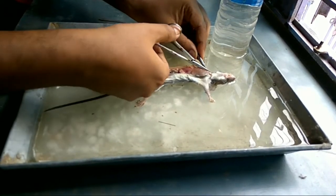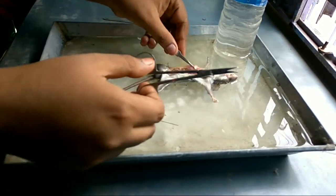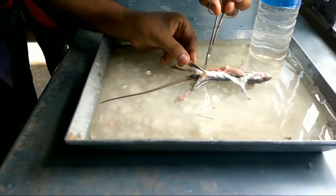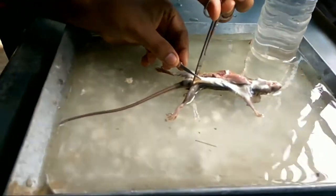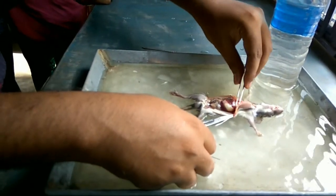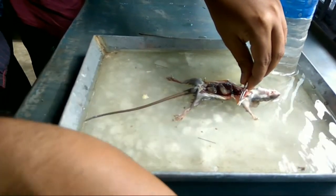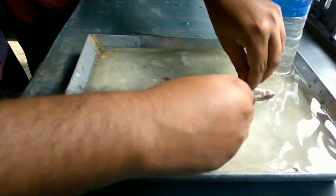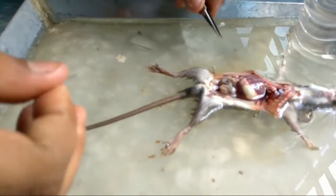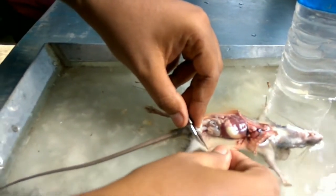In this region you have to be extra careful because very delicate organs are lying just beneath. You can give a lateral incision towards the femurs, which will help you to open up the skin.